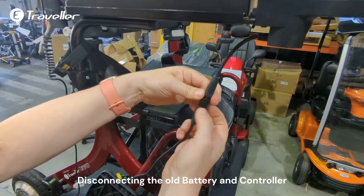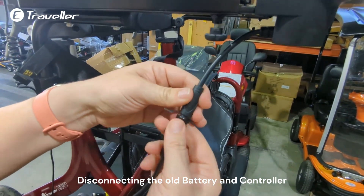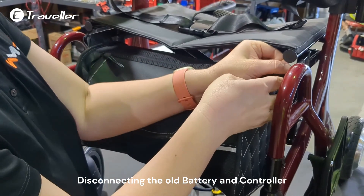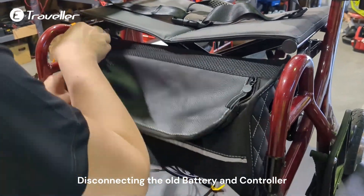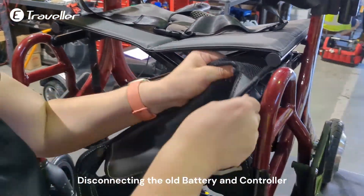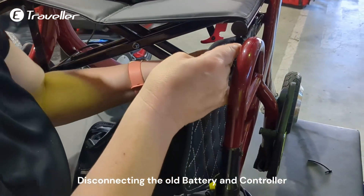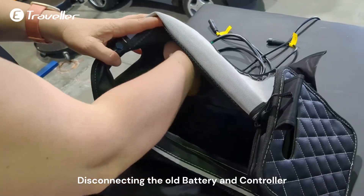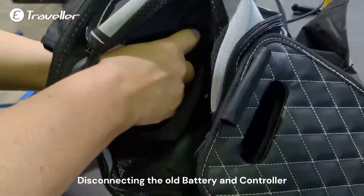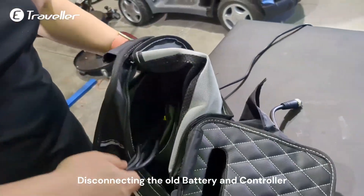Also disconnect the joystick by unscrewing. Move the back from there. So on the left side you've got the controller unit.